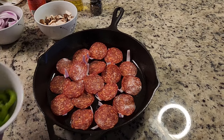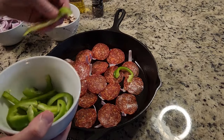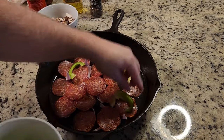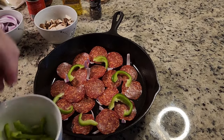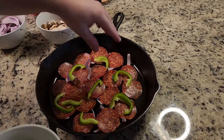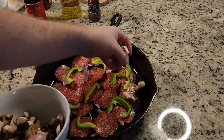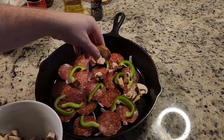Next we'll put a couple of bell peppers on. We're not going to use the entire amount we cut, just put a couple on there. Personally I'm not a huge fan of bell peppers but my girlfriend likes them so they go on the pizza. We could do half and half, but there we go. Then some mushrooms — sprinkle those on. Oh, this is already looking good.